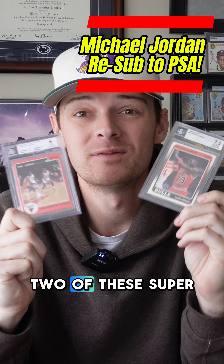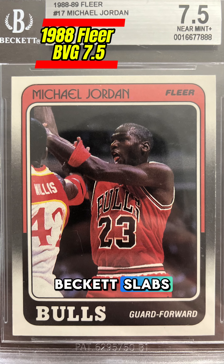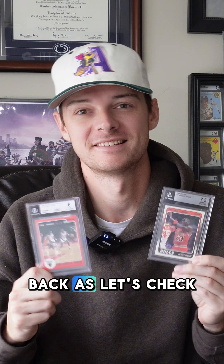Today I'm cracking out two of these super sharp looking Michael Jordan basketball cards out of these old Beckett slabs. I'm gonna send them in to PSA — I'm gonna show you guys how I crack them out, and I'll keep you guys posted on what the grades come back as. Check it out.